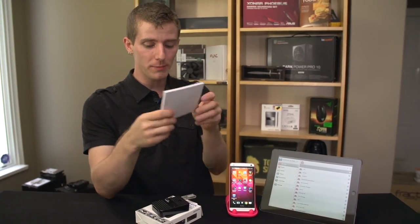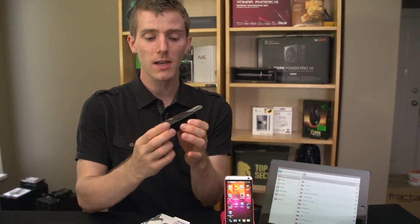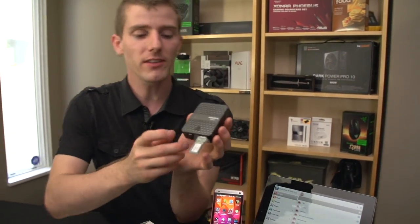I definitely understand why they have a bit of a beefy manual, because there are some intricacies when it comes to using a device like this that's very all-in-one, but actually only has one button. They've taken the Apple approach — one button is good enough for everything — but there's no touch screen.